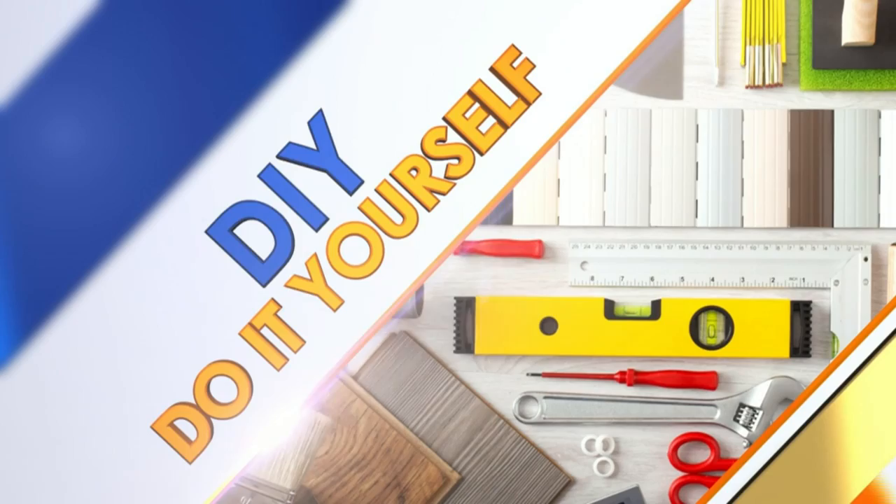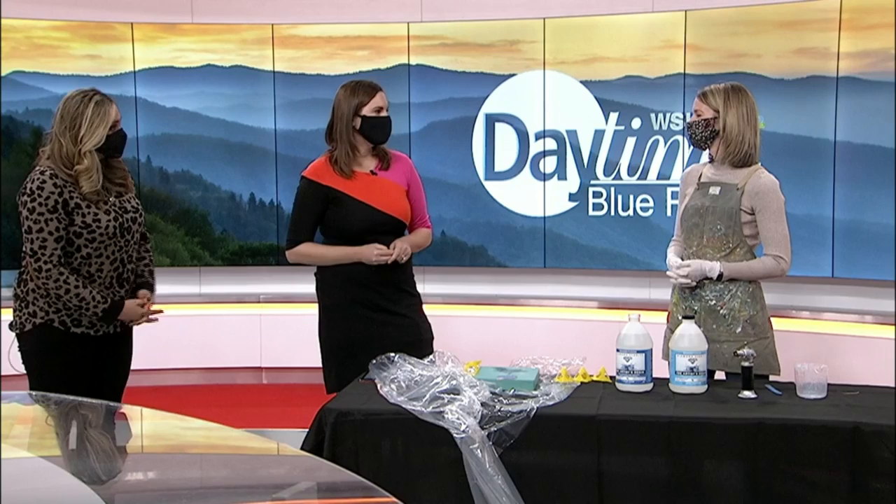There are so many ways you can preserve your art and today we are learning about resin. Artist Kate McClure is here to show us how she utilizes resin on her own canvas. It's so beautiful, the one that she brought in today. Thanks for joining us. Thanks for having me, I'm excited to be here.